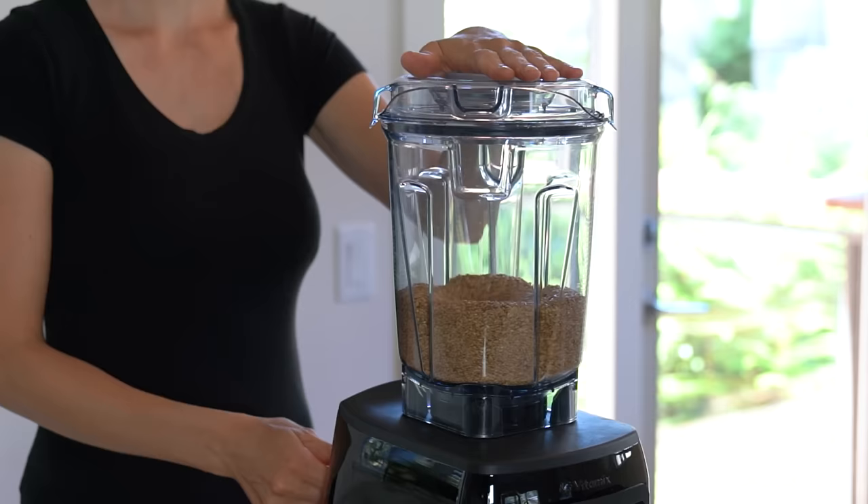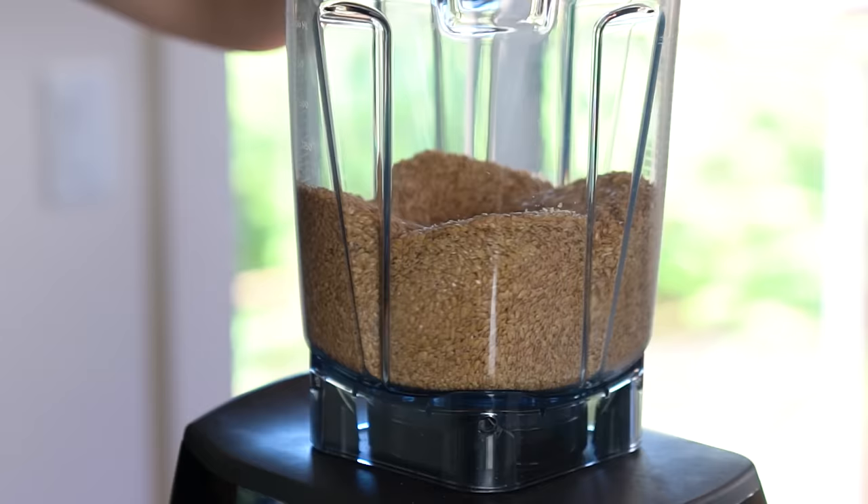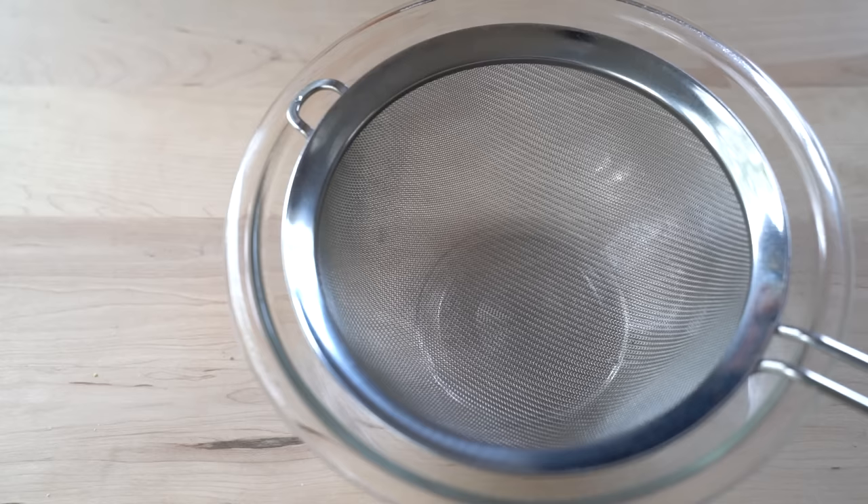The first step is grinding the flaxseeds into fine flour. I'm using my Vitamix blender but you can also use a coffee grinder. Once you have your flaxseeds finely ground, sift the flaxseed meal.